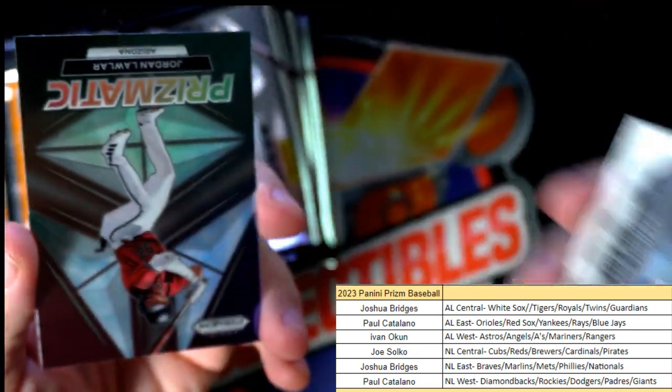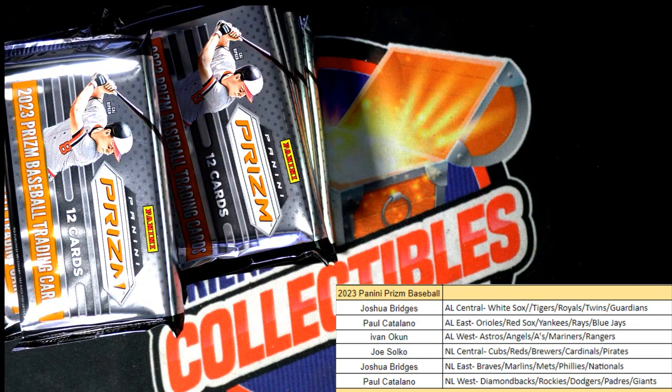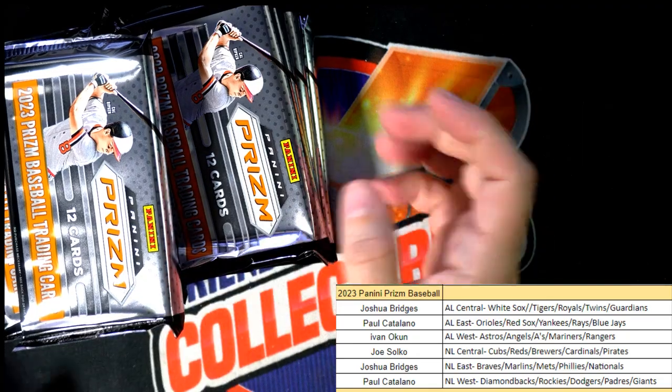Then we have a prismatic Jordan Lawler — prismatic. I'm trying to pull up Cardboard Connection to see some stats, like how many of these are in a case, how many of that's in a case. I was hoping they would help me out at Cardboard Connection but it doesn't seem like they have that information up there, unfortunately.